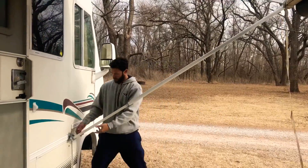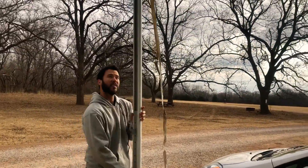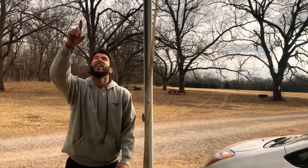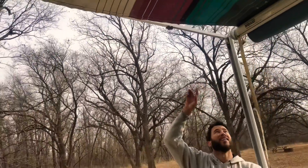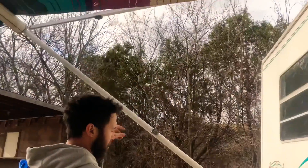Some RVs have this little release button here where you can click and release this. Set it here. If you have not locked those, this thing will go and smack and fall right back into your RV. So make sure you pull and tighten those.